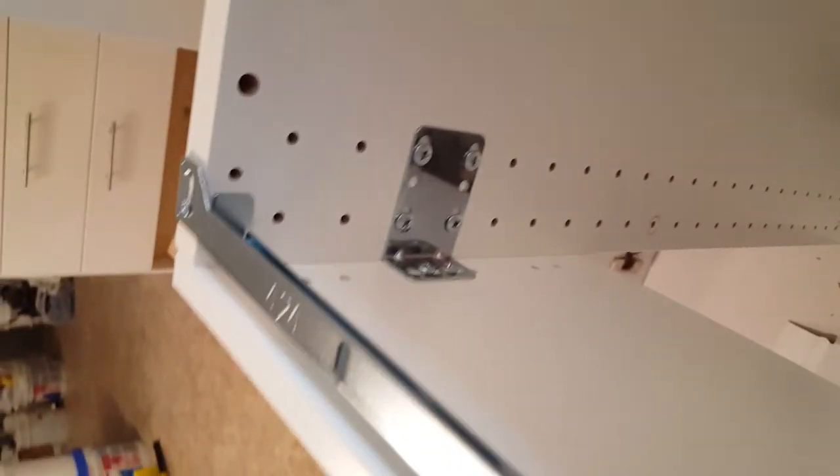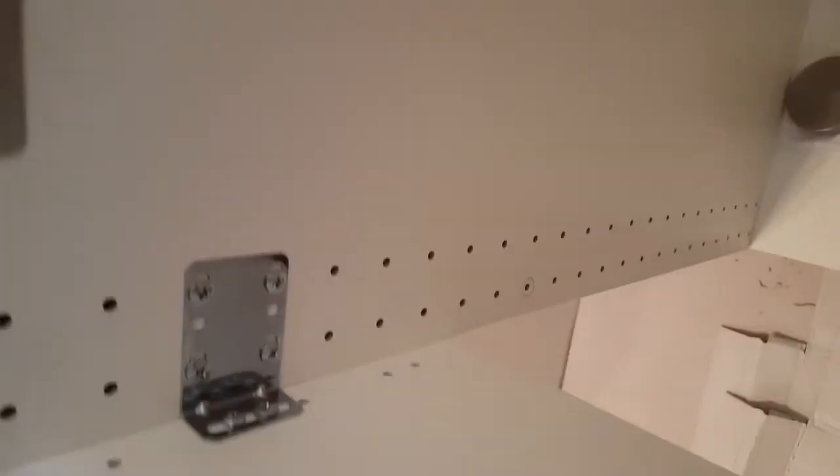I thought it'd be better to have the bracket in the middle, or put the bracket at the top and an additional one at the bottom if you have an extra bracket. I thought one in the middle would be good enough, and it looks pretty good. The instructions don't show me how to do the door, but since I already did one door unit on an upper cabinet, I know how.